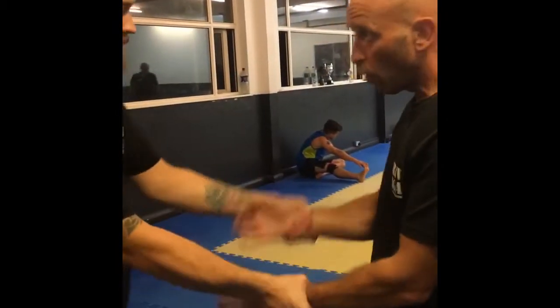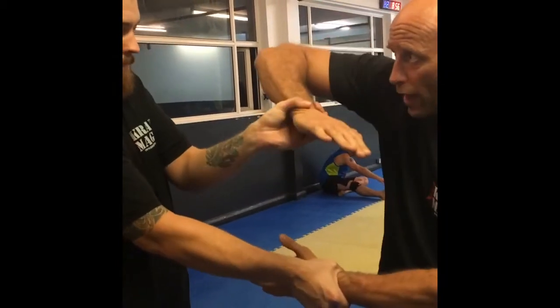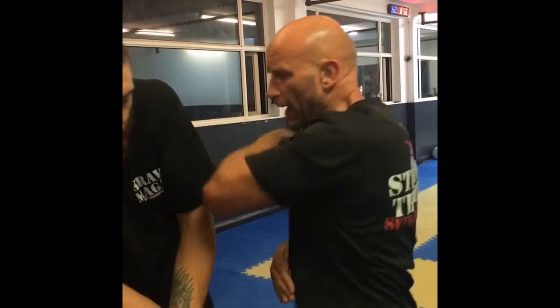One more time. Watch for the headbutt — if he's taller than me, I can headbutt him. Try and elbow him. If he stops it, drop it down, straight into the face. Beautiful.